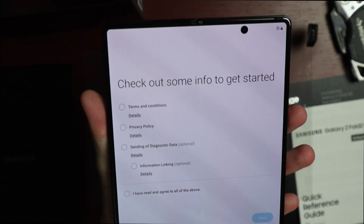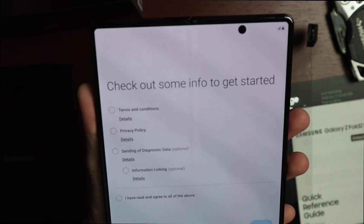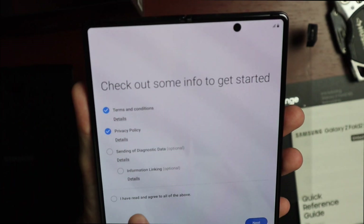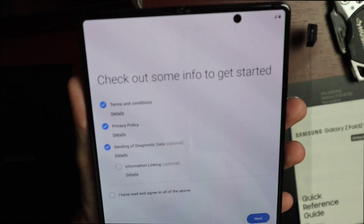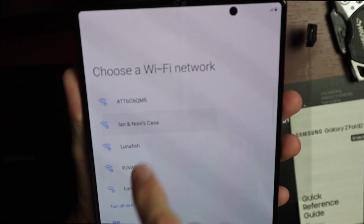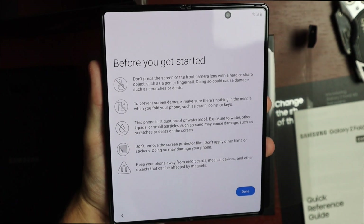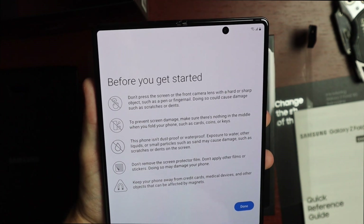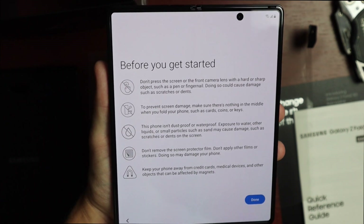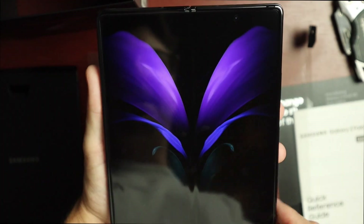I can't believe this is basically tablet-sized in my hand. Going through setup: terms and conditions, privacy policy, diagnostic data — agreed. Connected to Wi-Fi, added my Google account and Samsung account. They show those care reminders again — they really don't want you to mess up your screen on a device this expensive.